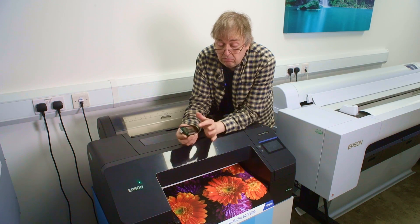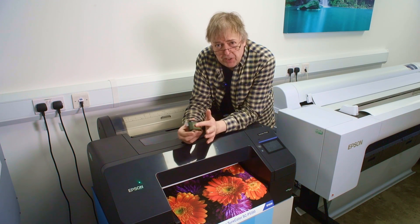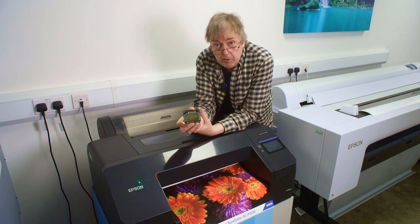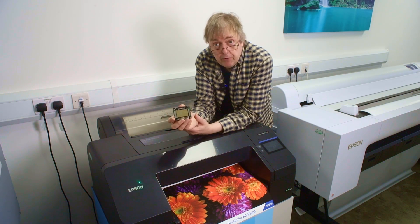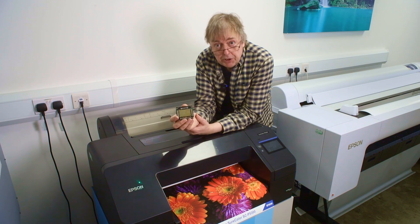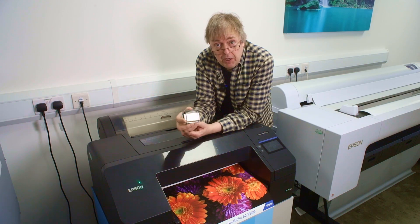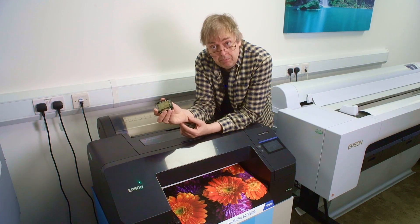You probably shouldn't do this and put finger marks on an ordinary one, but anyway, there you go — that's a P700, P900, and P5300 print head, just in case you were curious. Thanks for watching, and all the usual like and subscribe — if you've got any questions, let me know. Bye.